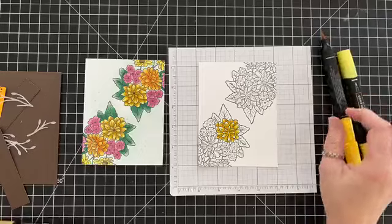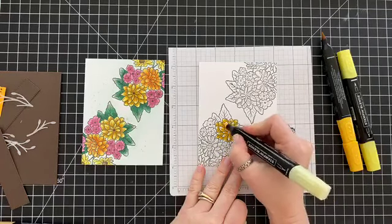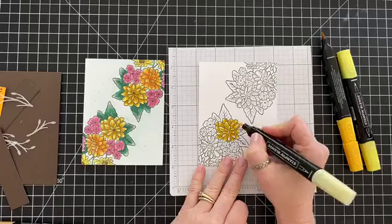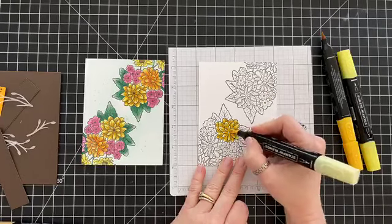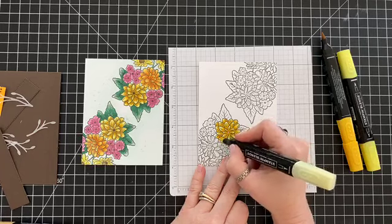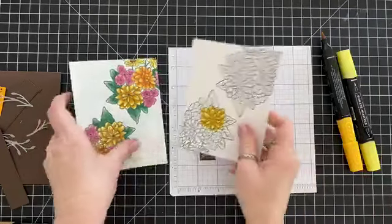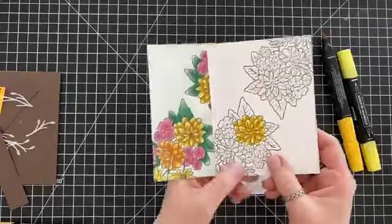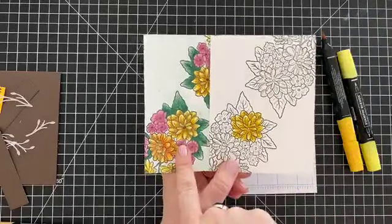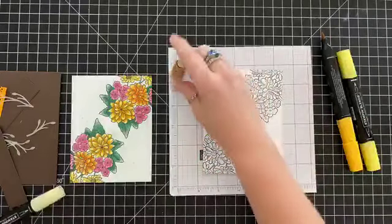Then I'm going to go in with my Light Pineapple Punch and color the tips very gently — just going over them one time. The thing with alcohol markers is the more times you go over them, the darker it gets, and I want the ends of this flower to stay really light so I'm trying hard not to continually color over the top of them.